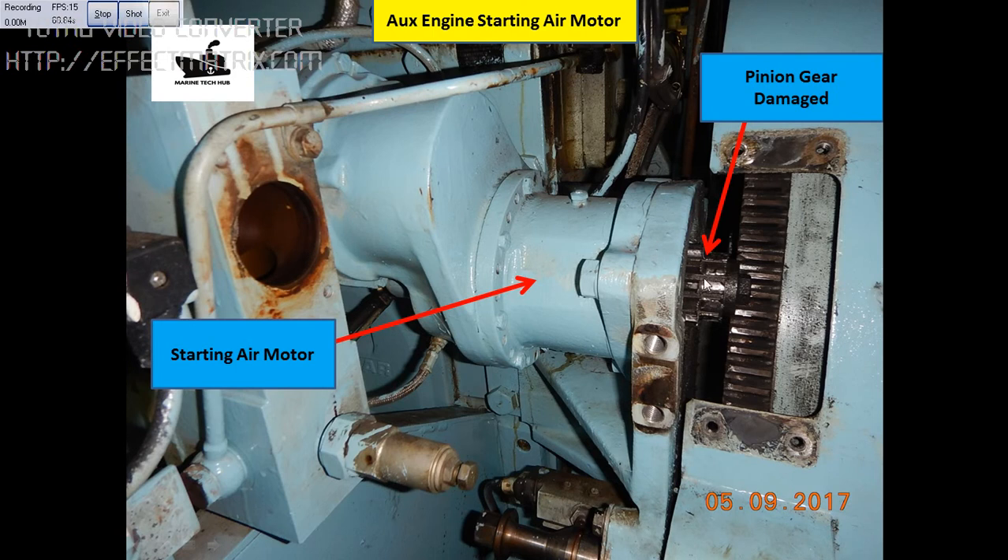This is the pinion gear. When the signal is given to the solenoid valve, this pinion gear will move forward. And this is the flywheel — it will turn the flywheel and start the generator. Once the generator is started, this pinion will go back.